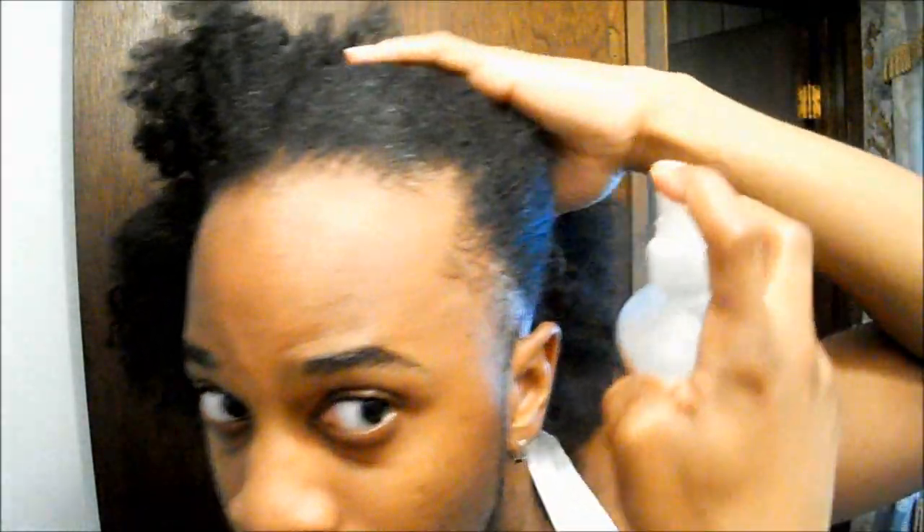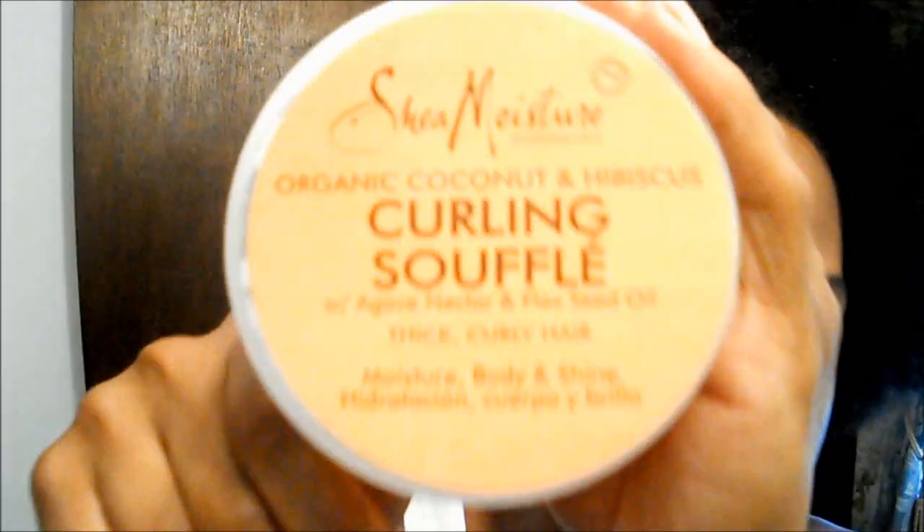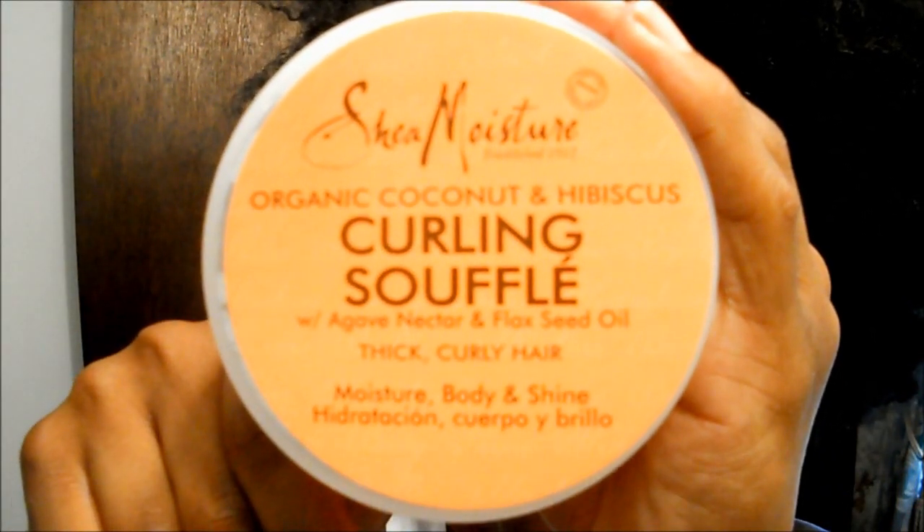If you really wanted to rock an afro, this would be a great way to get that full afro shape. Once I have separated my entire head, I spray my edges lightly with some water. Before applying gel, I like to use the Shea Moisture curling soufflé on top of my edges beforehand.